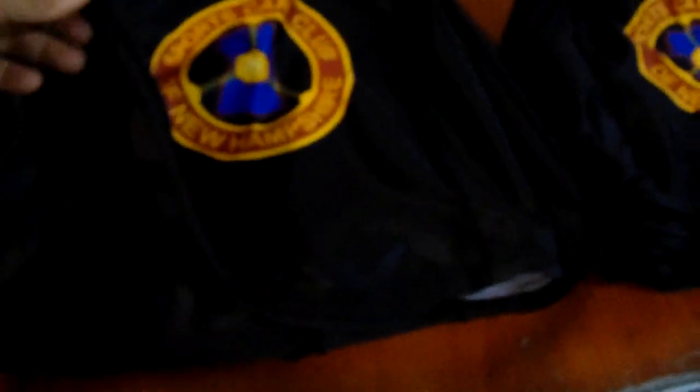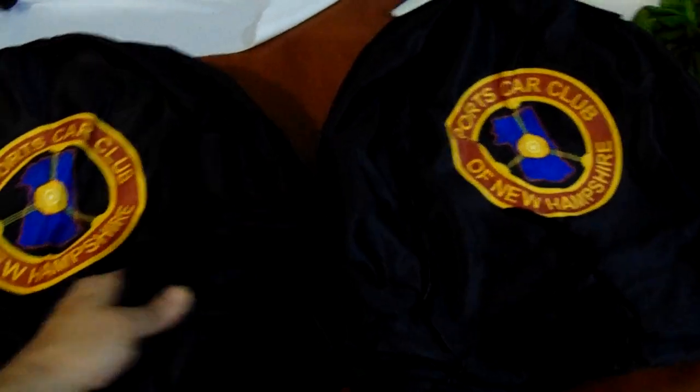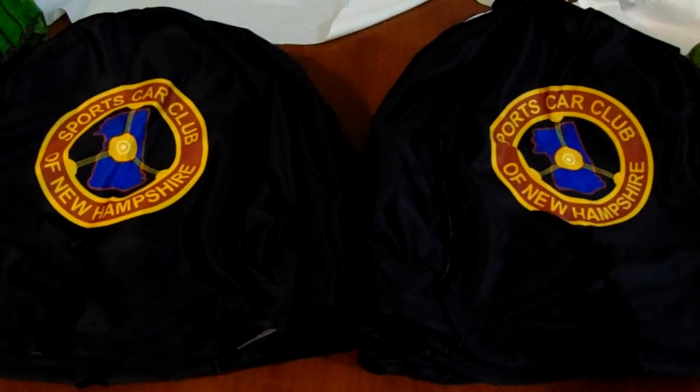And you can get custom designs like this. We can have custom sets made with no minimum, top quality, and the best thing — not made in China. FightingThings.com